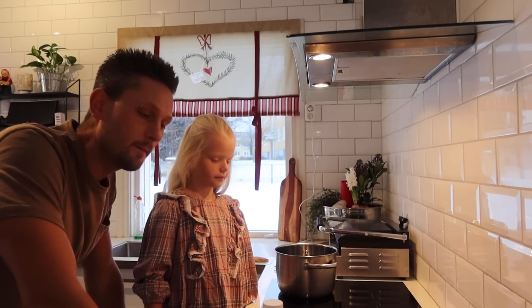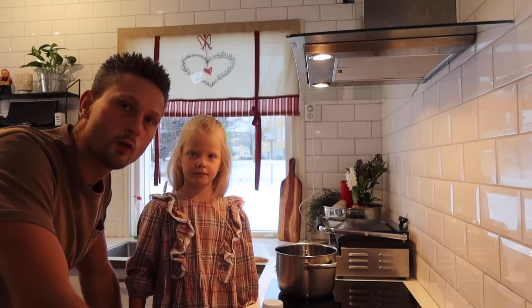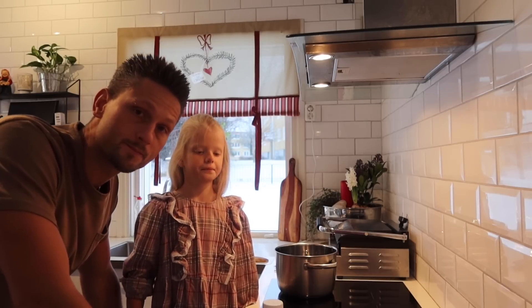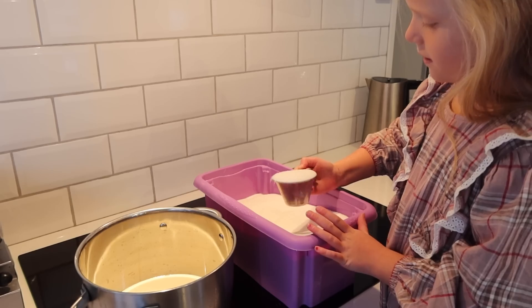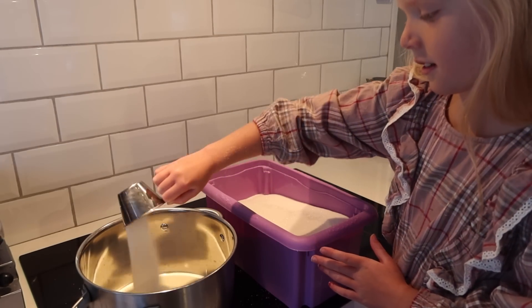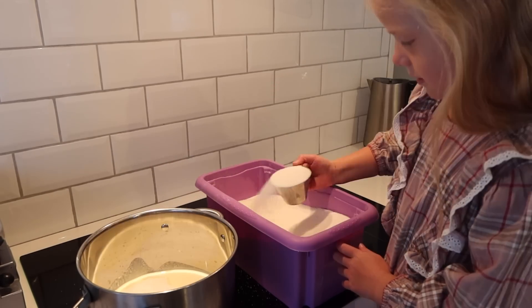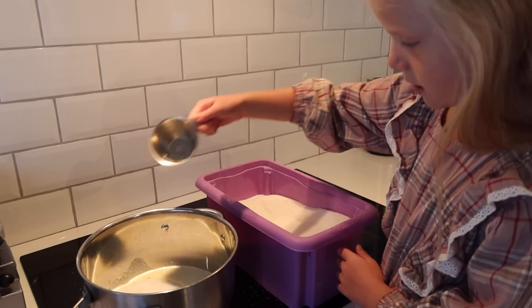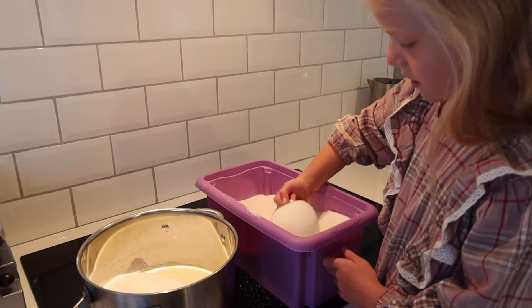We start by pouring in 5 dl of cream, one bottle of dark syrup, and 9 dl of sugar into a saucepan. 1, 2, 3, 4, 5, 6, 7, 8, 9.